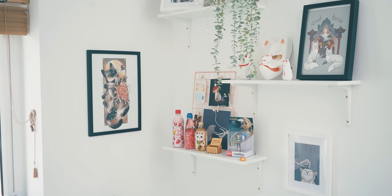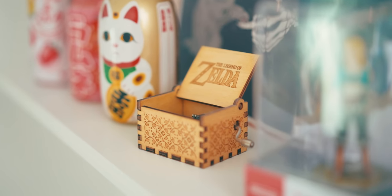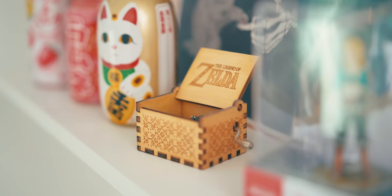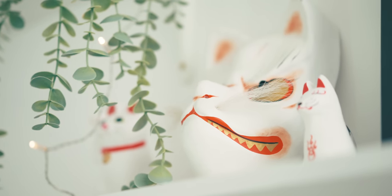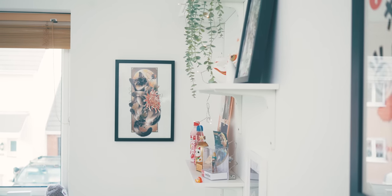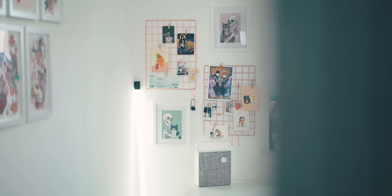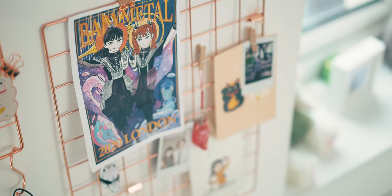One of the best additions has been the shelving on the right-hand side of the wall next to the desk. I filled it up with lots of little things I found around the room — Zelda bits, cool prints, hanging plants, and even a cool fox mask from Japan. I hung some lights in there too to give it a bit of a pop, and I'm really happy with how it came out. For the left side of the desk I've made use of the rose gold grids to hang little pictures and prints, and of course more Baby Metal stuff too.